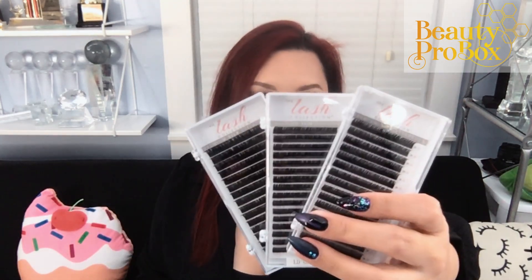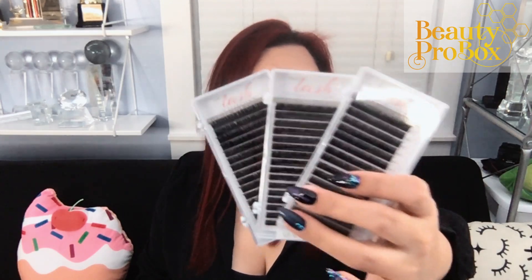Now let's take a look at these lashes. These TLC silk lashes are a 0.15 diameter, so they are only recommended for classic application. They are deep black in color, and in your box you got an 8, a 9, and a 10 millimeter tray. I love that the length is printed on the bottom of each strip.